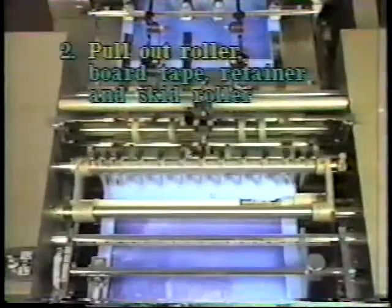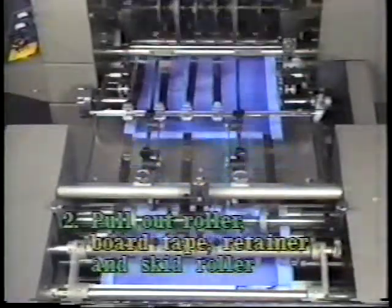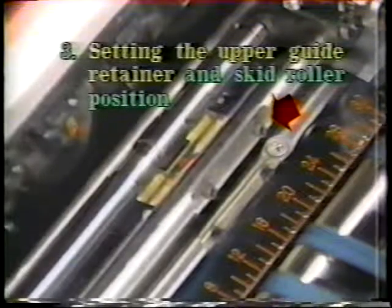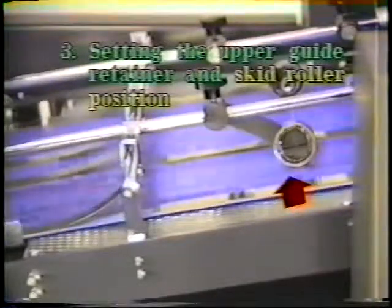For the poor cut paper, when the push guide pushes the paper, the paper edge is away from the stop finger. Poor setting of the pull out roller, poor setting of the board tapes and the retainers, and poor rotation of the skid rollers will cause the paper not to be fed straight down the feeder board. One side of the upper guide retainer set clearance is too narrow and the poor setting of the skid roller cause one side of the paper not to contact the stop finger.